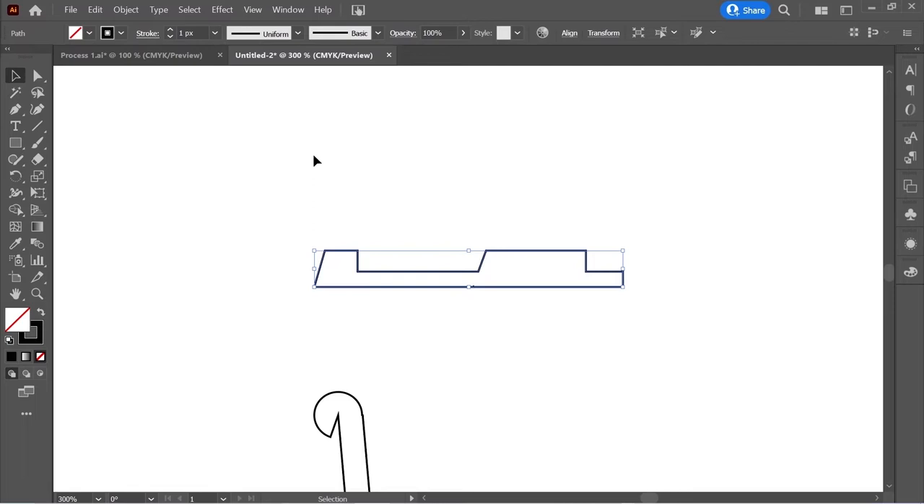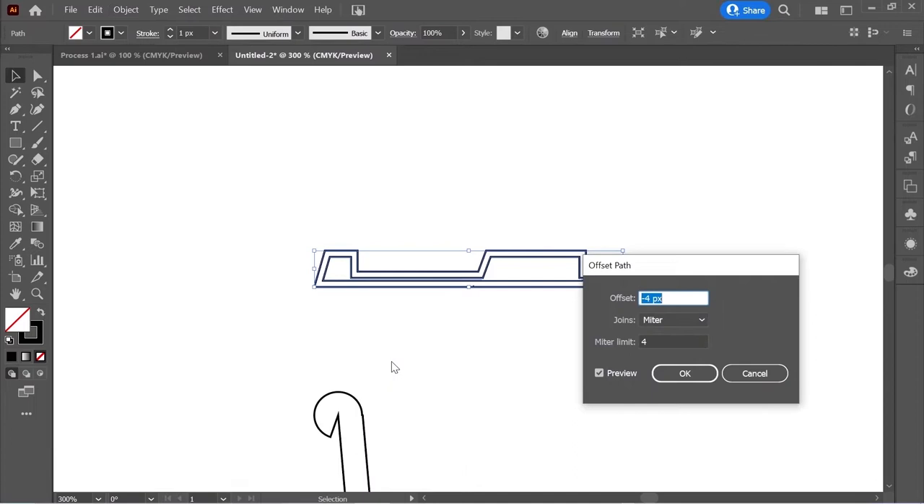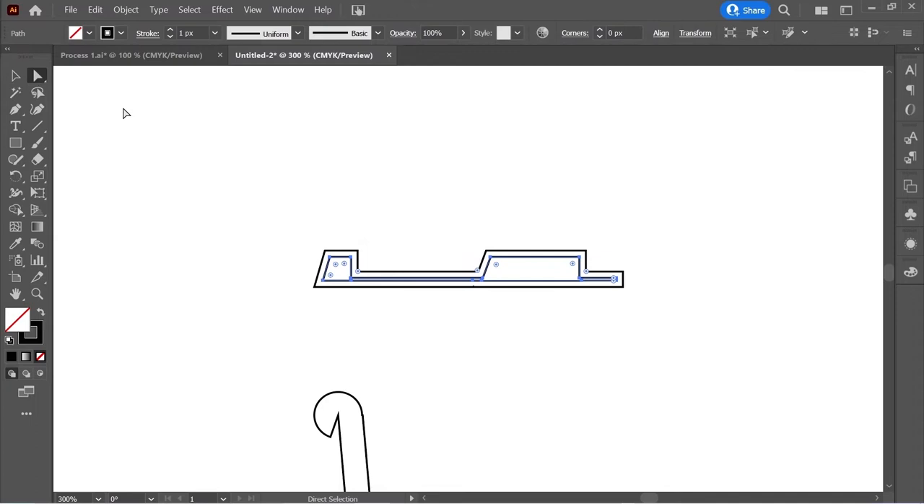Select everything again, go to Window > Pathfinder, and click Unite. Then go to Object > Path > Offset Path, put it on minus 4 and 4, and press OK. With the direct selection tool, edit this anchor and pull it down, then edit this corner and move it to the right.